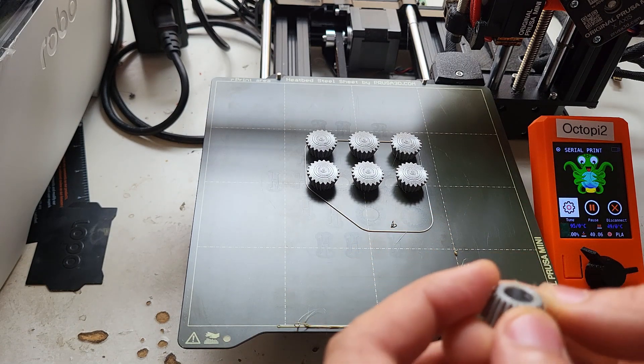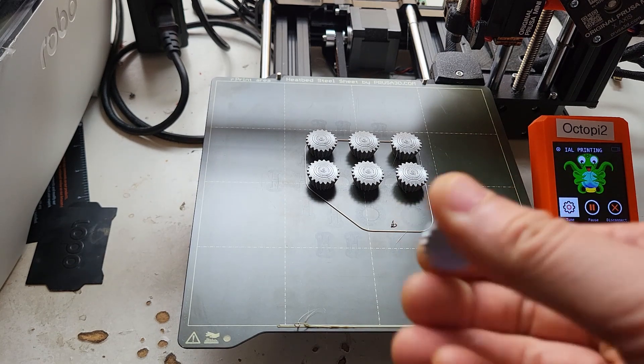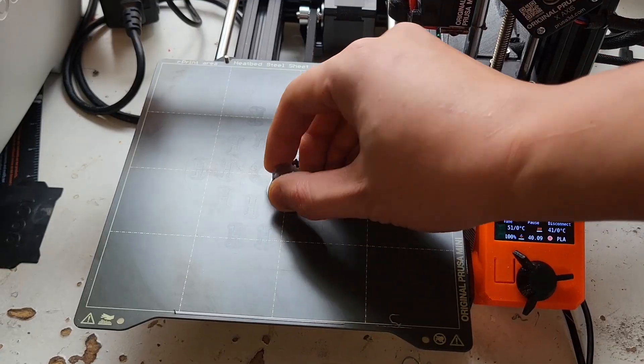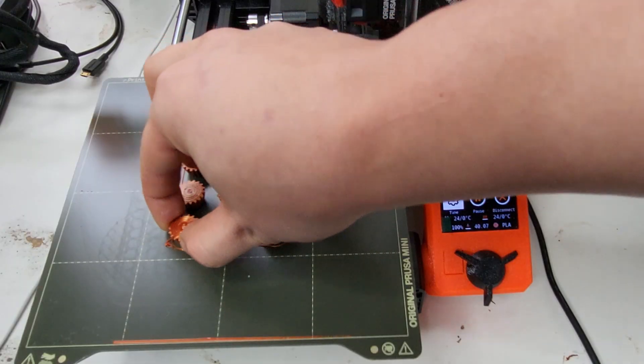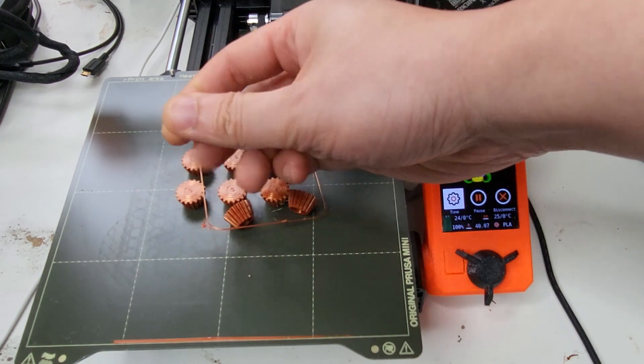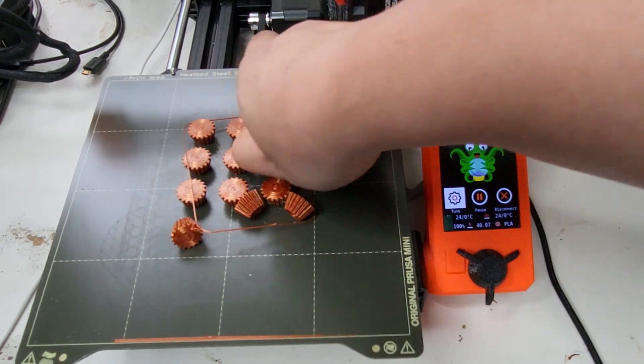If you can get away with it, you definitely want to print it without a brim, but if you can't, then if you need one, you need one. Ironically, this has less bed surface area and there's more of them, but these all seem to be good.